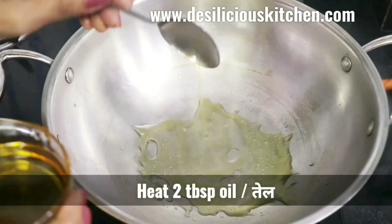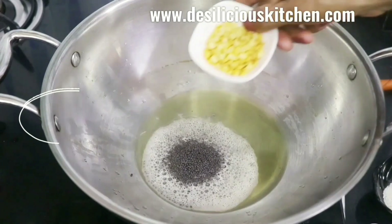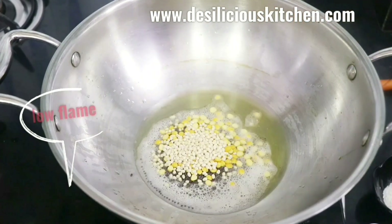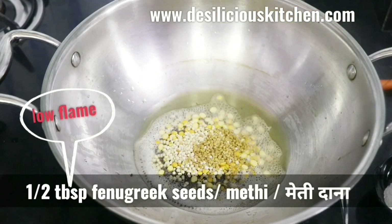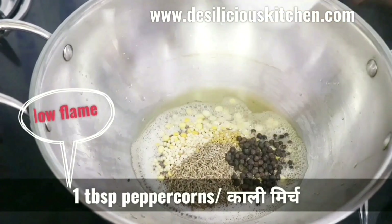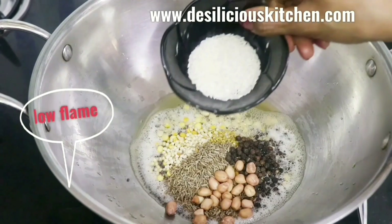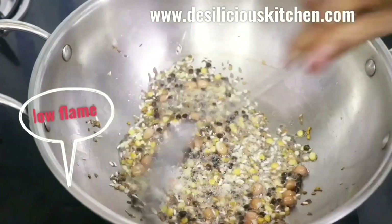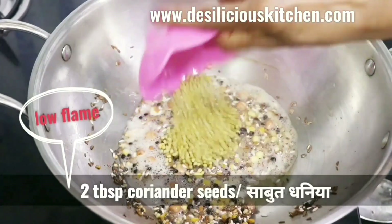We are heating two tablespoons of oil in a skillet. When the oil is hot, let us add one tablespoon mustard seeds (sarson), one tablespoon split Bengal gram (chana dal), one tablespoon split black gram (urad dal), half tablespoon fenugreek seeds (methi dana), one tablespoon cumin seeds (jeera), one tablespoon peppercorns (kali mirch), two tablespoons peanuts (moongfali), and one tablespoon rice (chawal). On a low flame, stir until the dals turn slightly golden.